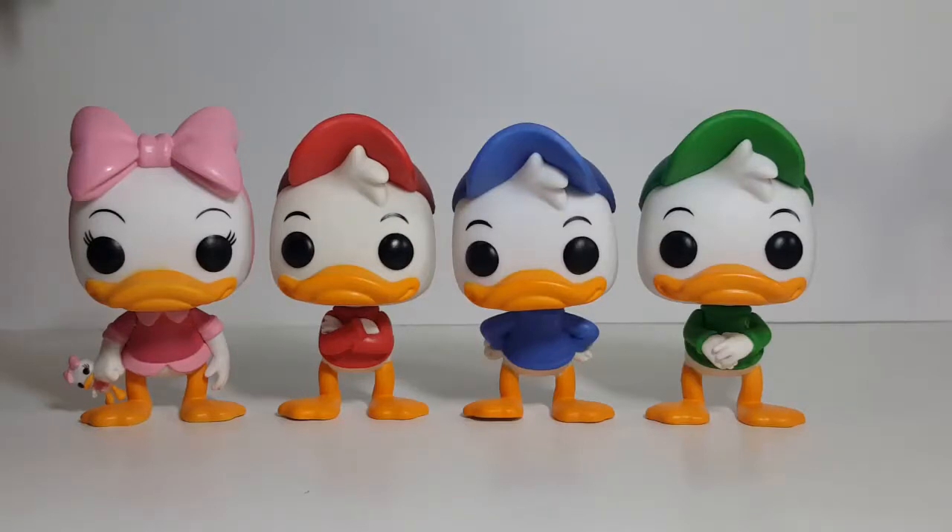And then, of course, Webby is the innocent one who always gets swept up in the boys' antics. So there you have it, my friends — this was a look at the Triplets and Webby from Disney's DuckTales in Funko Pop form.